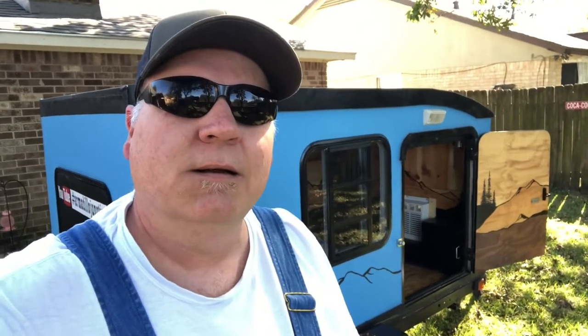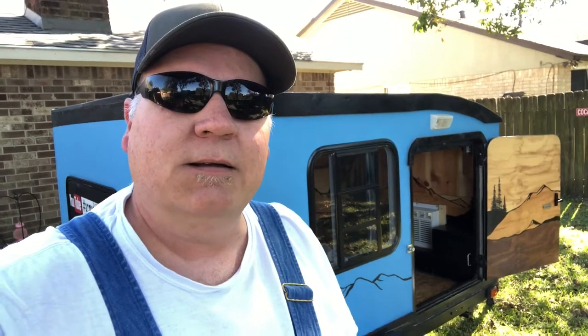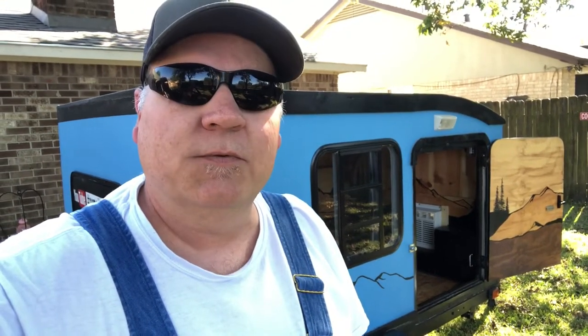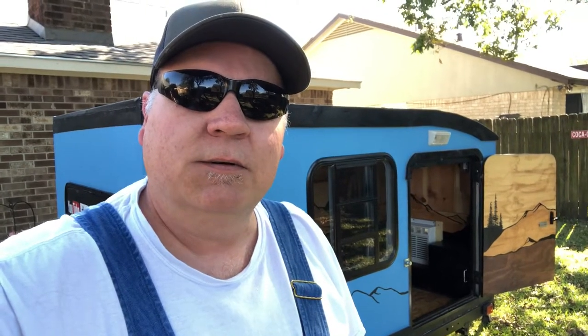All right, YouTube, it's time to go bigger. We're going to give you a final walkthrough tour of the camper with everything out of it. I don't think I've ever done that before, totally clear, without decorating stuff. So before I tear it apart, I'll let y'all see what I'm working with and what the future's going to hold.